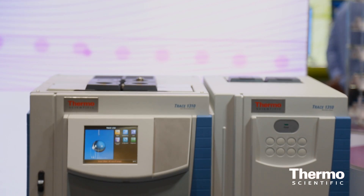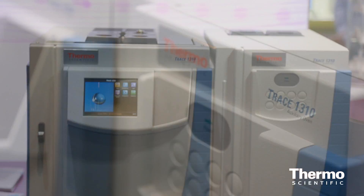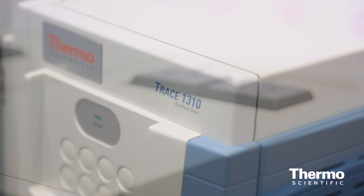Today we have great news for our GC product line. We are introducing the Trace 1300 auxiliary oven for the Trace 1300 series GC. This additional part of the product line would really complete the offering and solutions for the chemical, petrochemical, and gas analysis.